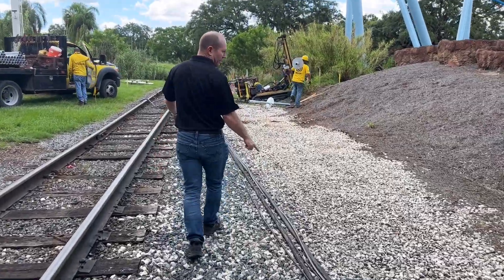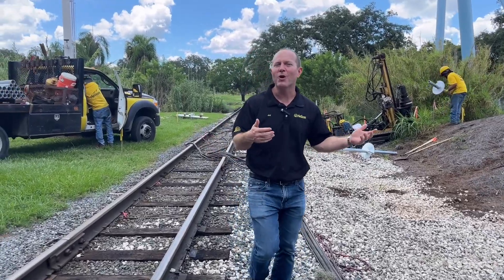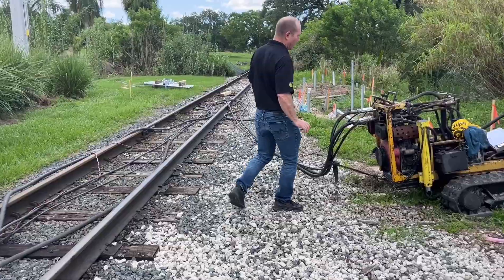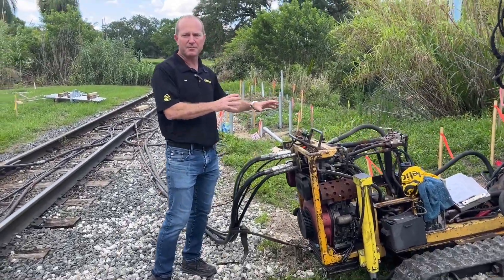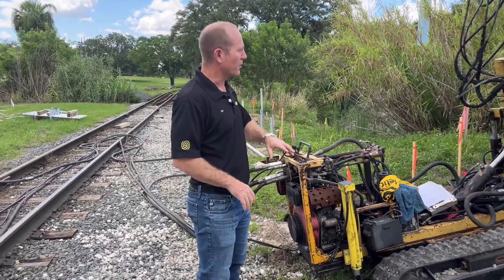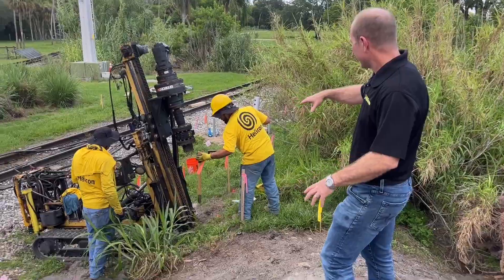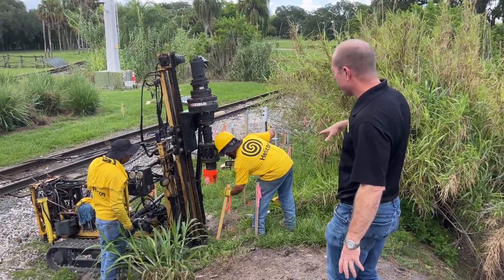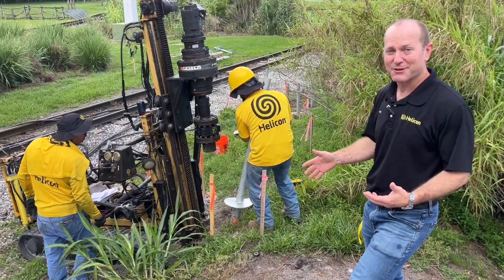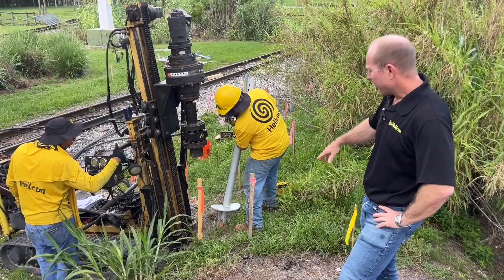We have ample reach on these hoses — probably 400-plus feet — and we can add extensions if needed. All the hydraulics that run this machine are totally silent, no combustion. We're going to get started in this new cluster. All the stakes are marked out, and Felix, our operator, has almost three decades of experience in this industry.